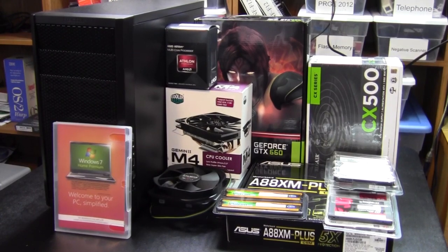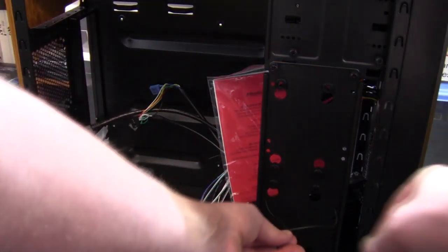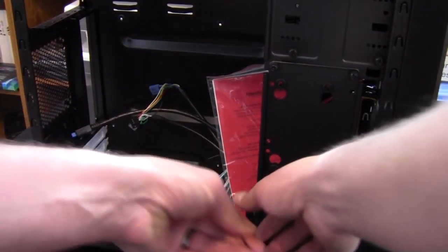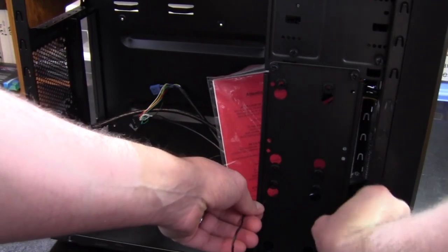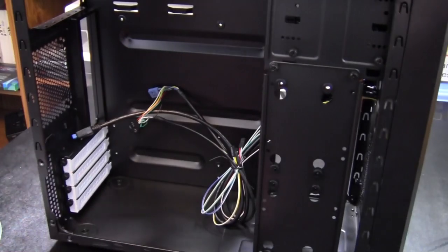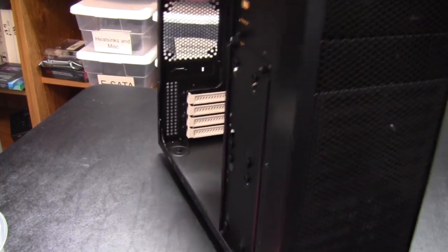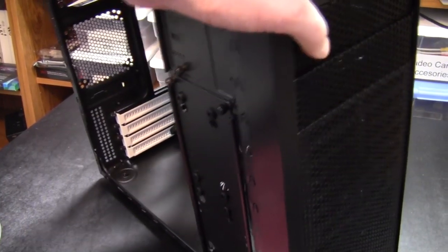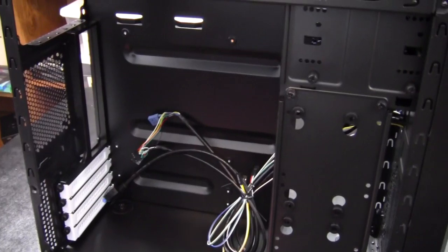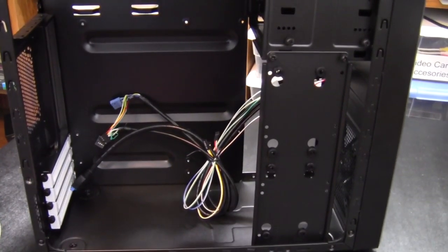Let's go ahead and get started. Personally, I start off by getting into the case and getting it set up and ready for the hardware. I just pop everything out, take a look at everything in here and see if there's anything I need — like I'm going to need an additional fan for the rear, and we'll need to pop out the top drive cover. That's where I start, just by taking a look inside and going from there.